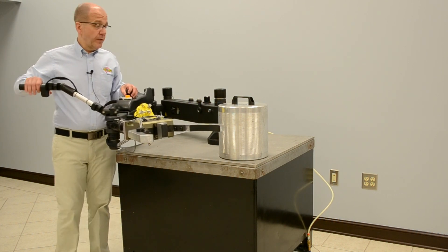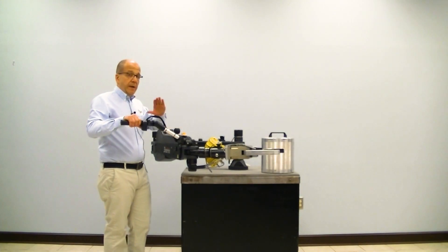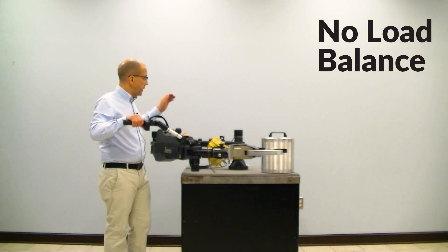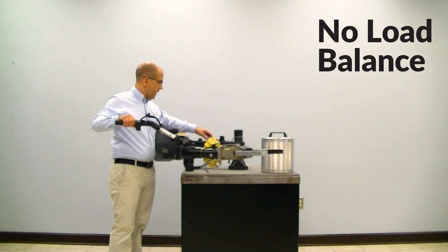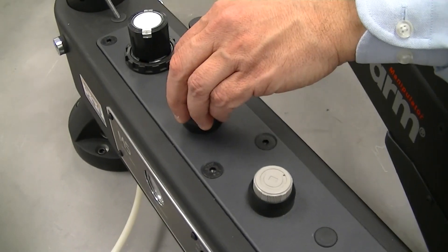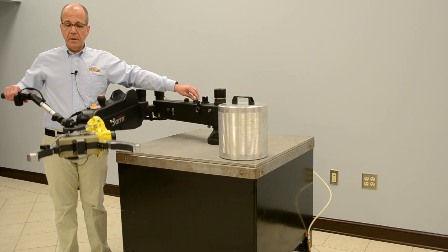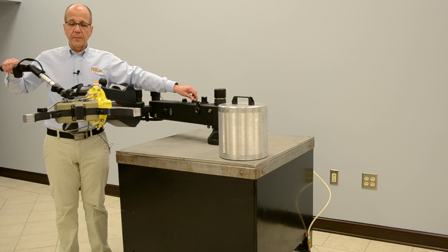So now everything is functional. The first thing we need to do once we have the gripper in the manipulator is set the no-load balance. Back here is the no-load balance dial — we're basically balancing just the weight of the gripper on the manipulator.